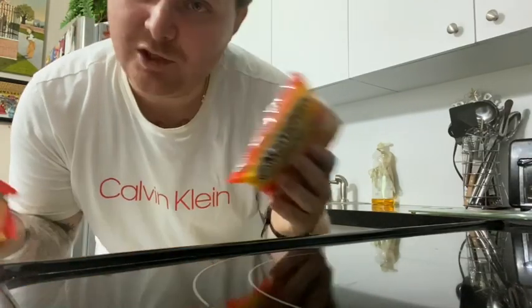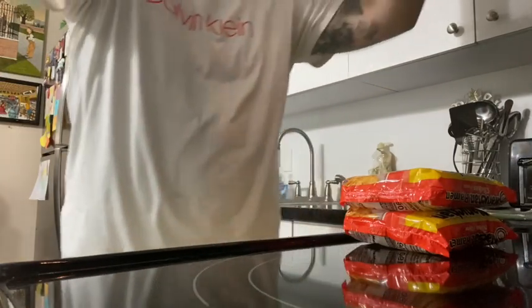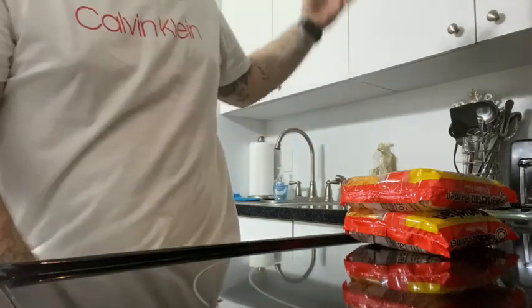Today we're going to be using chicken soup. First thing you want to do is make sure you have some heated water ready to go. Take this out the microwave — as y'all see I have my water right here. Place this to the side while we get this in rotation.